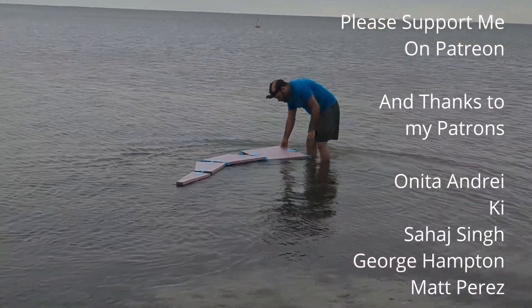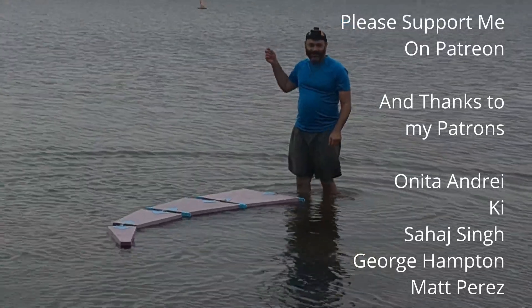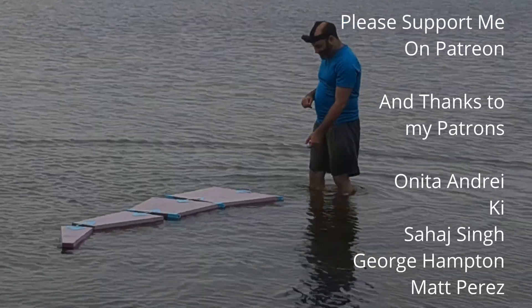Please support me on Patreon, and thanks to my patrons Anita, Andre, Key, Sahaj Singh, George Hampton, and Matt Perez — you make this all worth it.